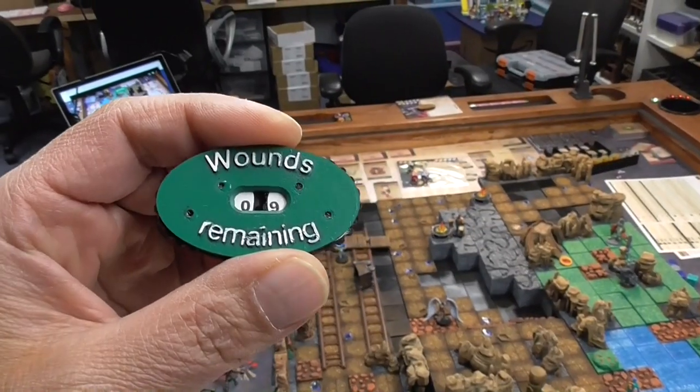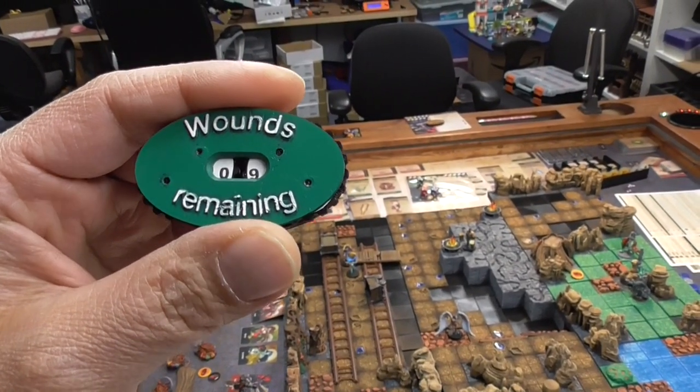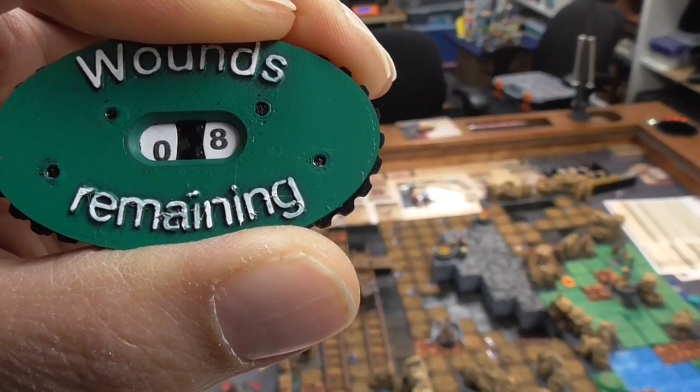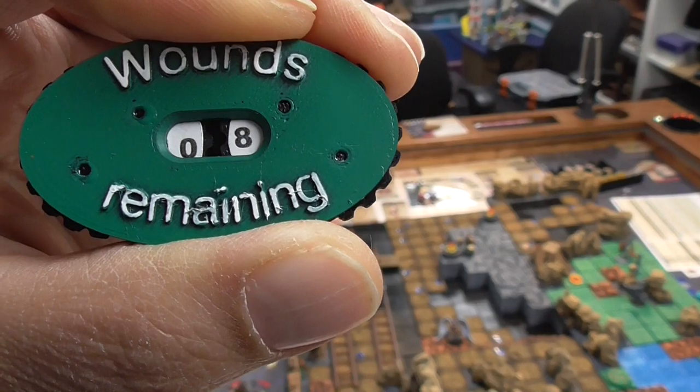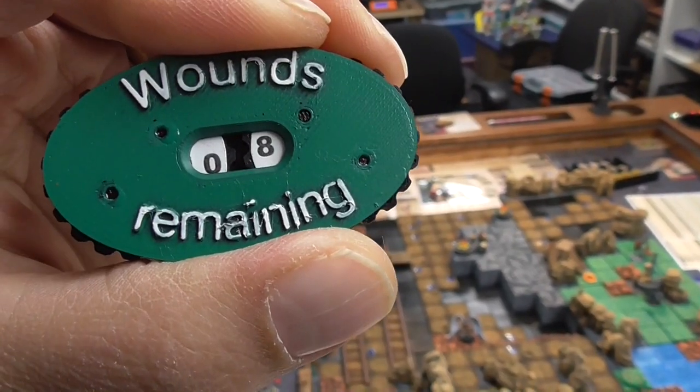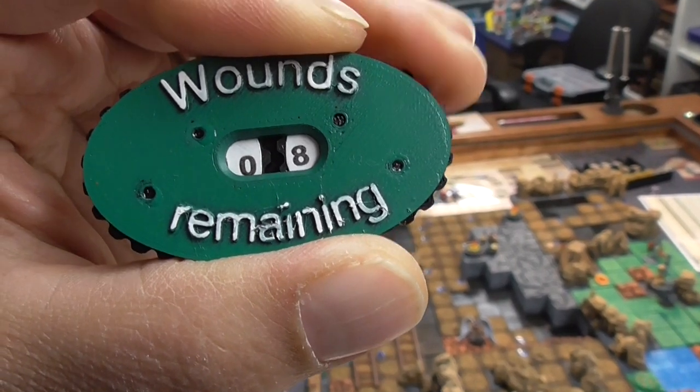I want to show you these wound counters that I found on Thingiverse — these are free on the number wheel. I created some print files because I found the numbers really hard to read on the original 3D print files, so I just glued this printed paper on top.